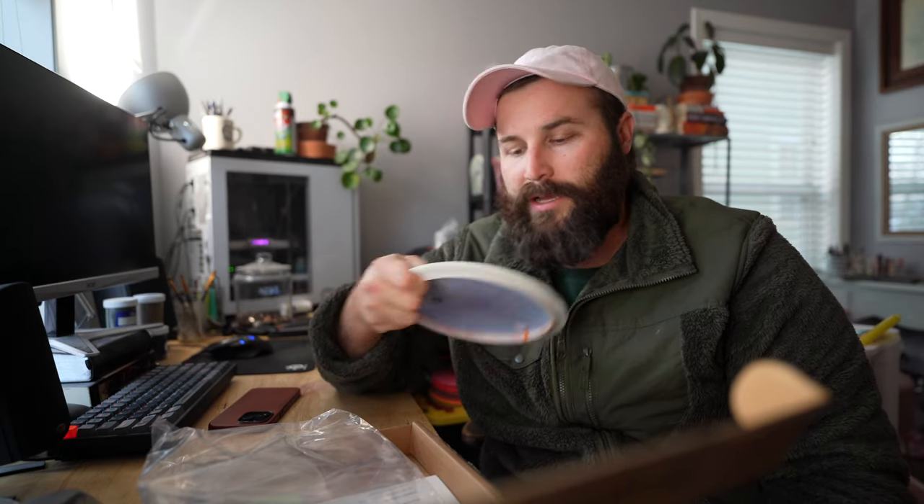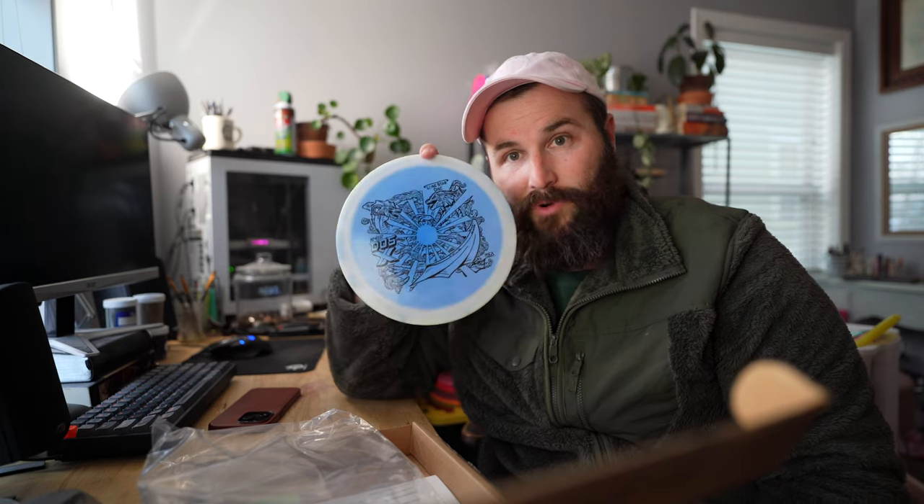I want this Bravo Dose X to be kind of like an Explorer — my Alpha Dose X is a little more stable than those, which has its uses but I don't throw it a ton. So I want this to be more of a workhorse. That's two more discs I got in the mail today and I'm excited to throw them. I'm gonna throw them in the Link bag and hopefully get out on the course soon.